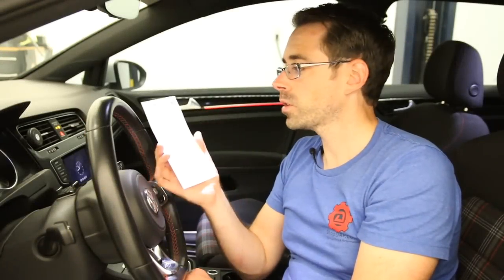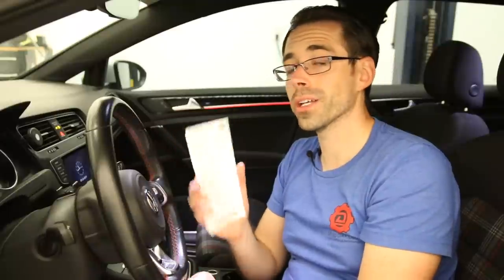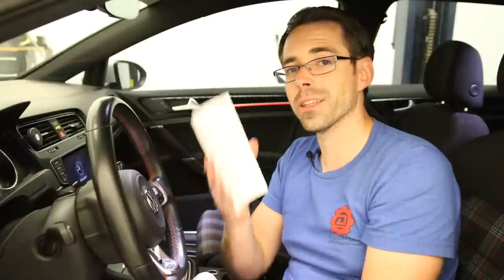Now that we've completed the install, I want to talk briefly about the card that VW includes with these kits. It covers the compass and getting that all squared away, as well as the pairing of the HomeLink with your garage door opener. That information would be found on the card included with these mirror kits. Purchases for parts like this help support videos like this one — if you liked this video, be sure to give it a thumbs up and subscribe.